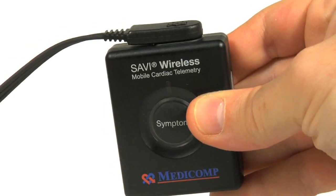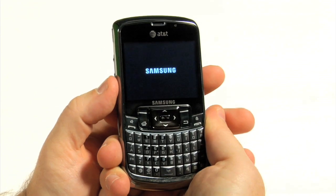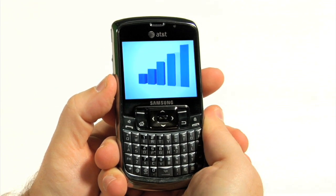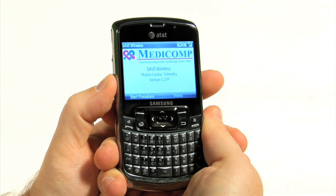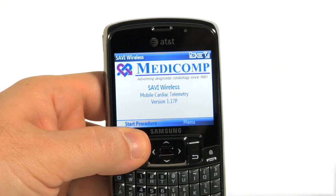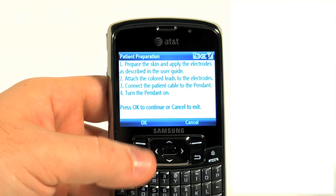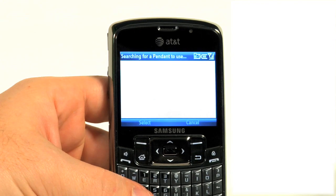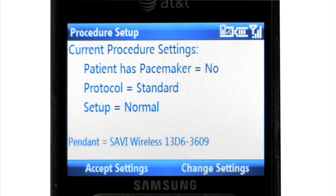Turn the smartphone on by pressing the power button located on the left side. The smartphone will run through its initialization until the main screen appears. Press the left soft key under 'Start Procedure.' The next screen will give instructions on applying the electrode patches. Press the left soft key under OK on the smartphone and go to the next step.